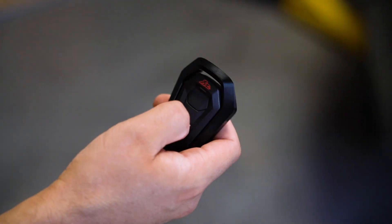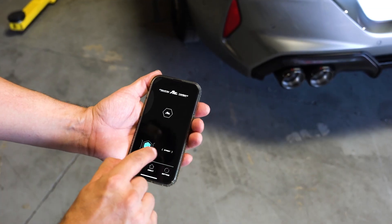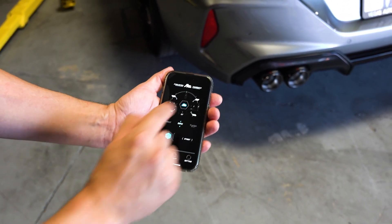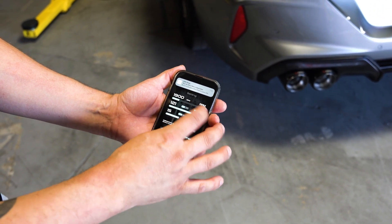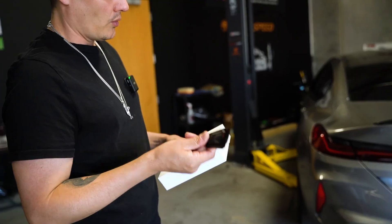Basically this is your external type of controller — you can open or close the valves right there. You can also connect this to your phone and set your valvetronic system to react based on engine speed, RPM, boost level, and different types of parameters to where they automatically open. It's a pretty cool function. You can also just do a simple open and close on your phone. Basically you have the option for the external controller or the phone app for full customization.